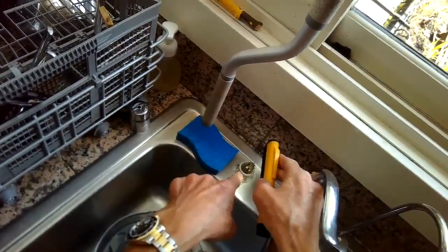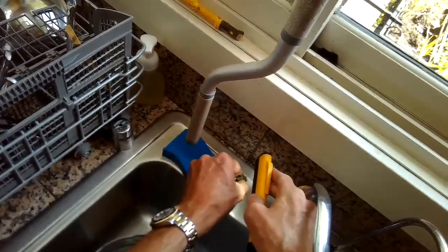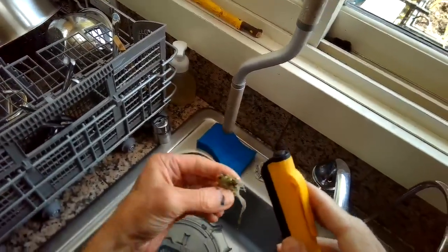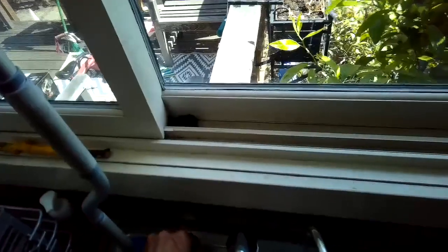When I took off the cap, I pulled out a big chunk of debris. It looked like it was probably a fish bone that had gotten caught as it tried to drain, and a bunch of stuff collected around it, clogging the dishwasher's ability to get rid of the water — causing the E24 or E25 error.